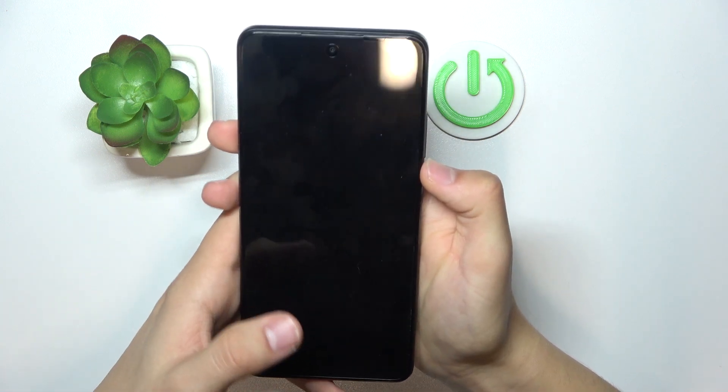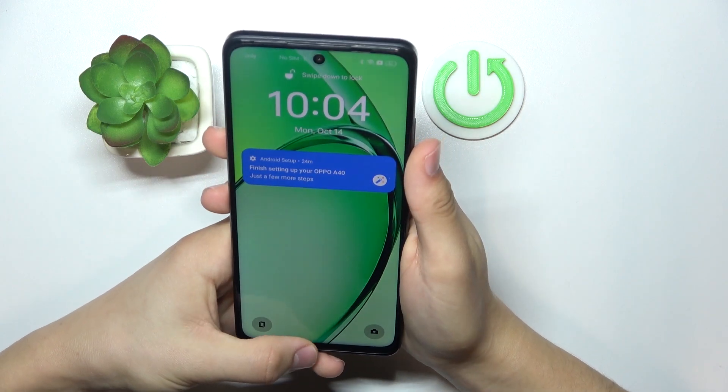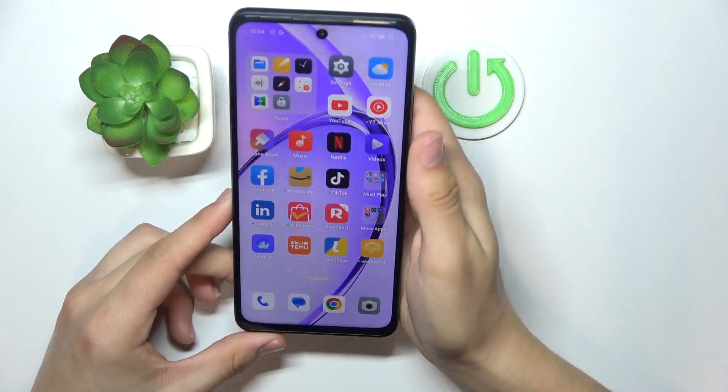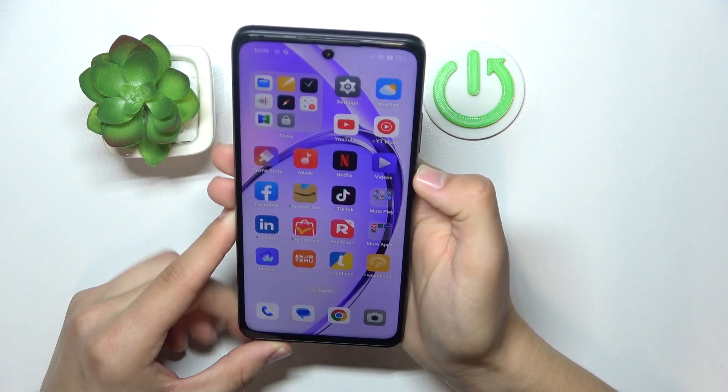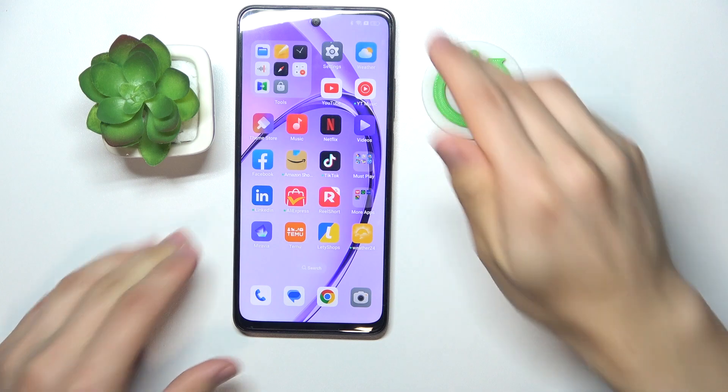Turn on everything that you'd like. Now we're checking it — all you need to do is slightly take the phone in your hands, look at the screen, and it will automatically unlock.